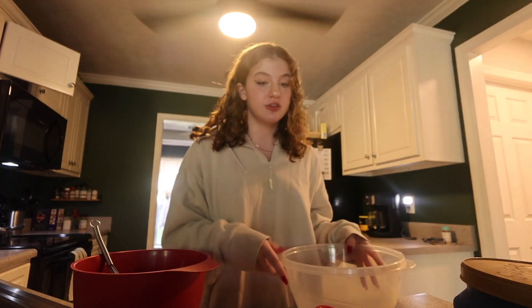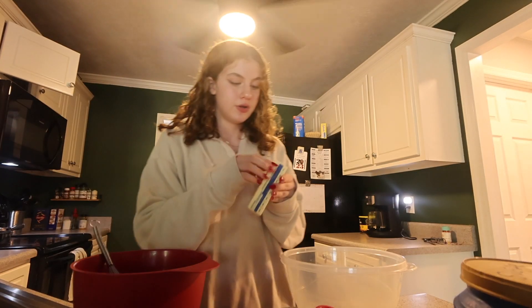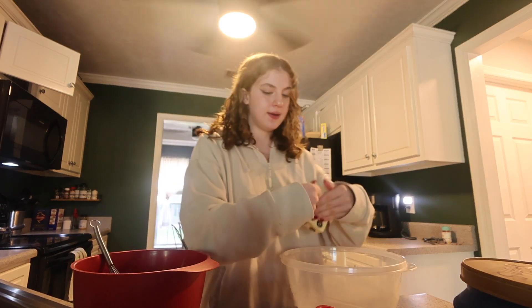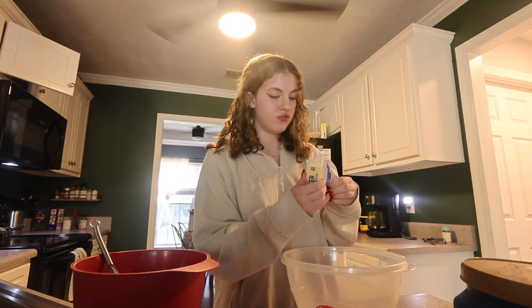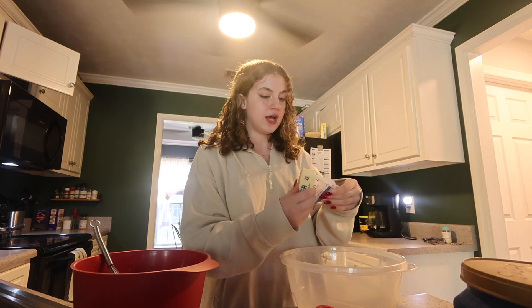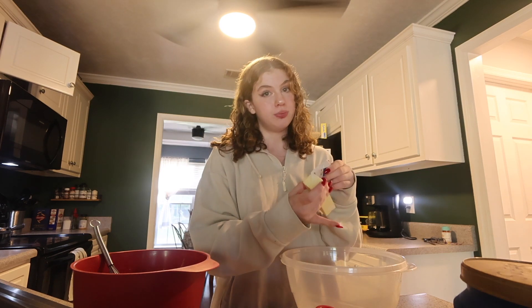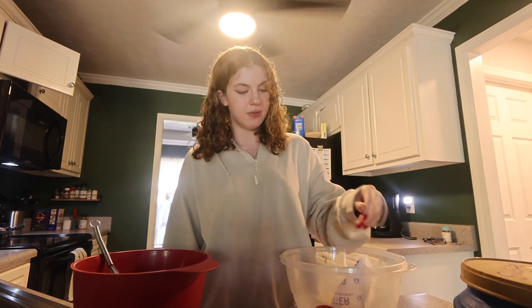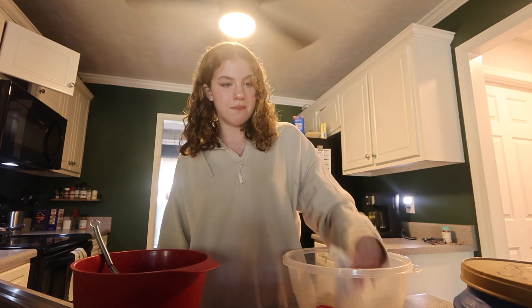The first thing I'm gonna have to do is melt my butter. I'm not sure how much I'm supposed to put in because it doesn't specify, like two thirds, but I Googled it and it told me how much to put in — so that's how much I'm going to use. I have to melt it; that's what the recipe says — melted butter.